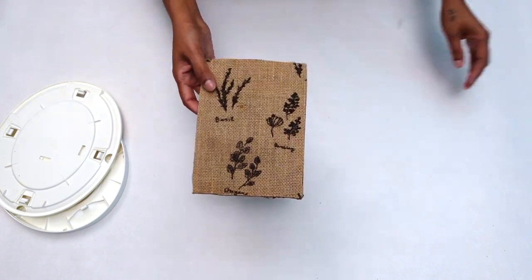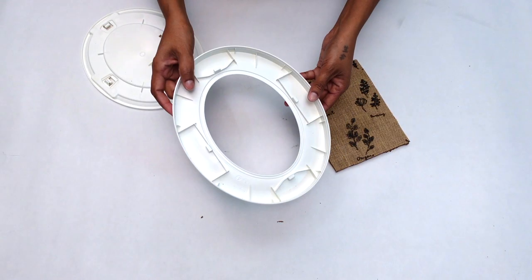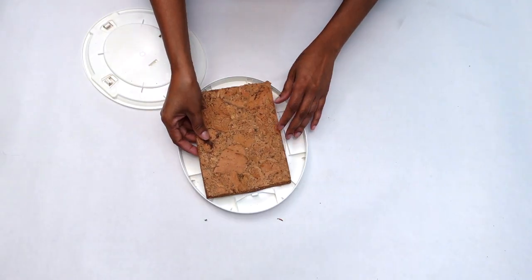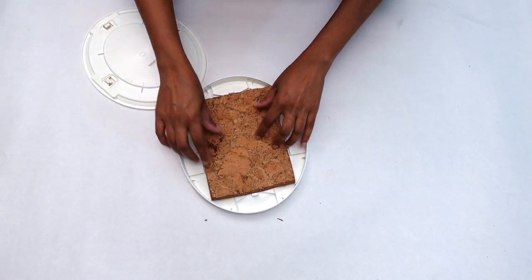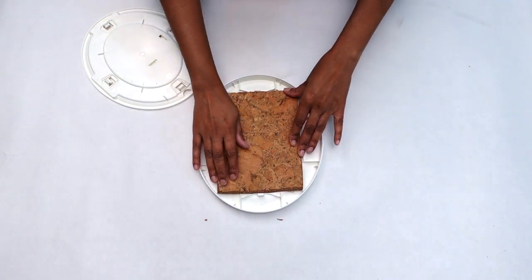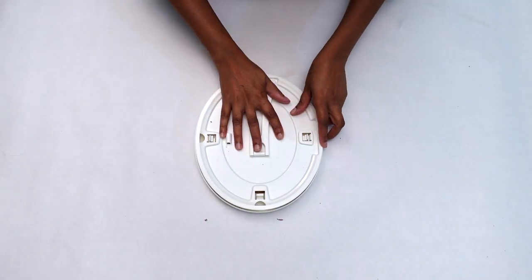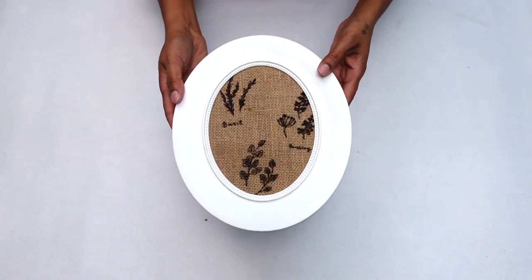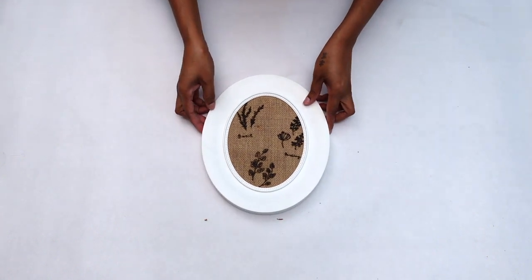Now my cork board is all done and it's time to put this frame back together. Putting this frame back together was so simple and easy — all I did was place the cork board in instead of the plastic insert.